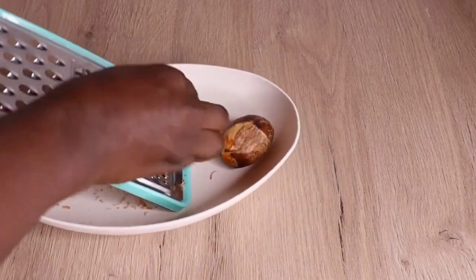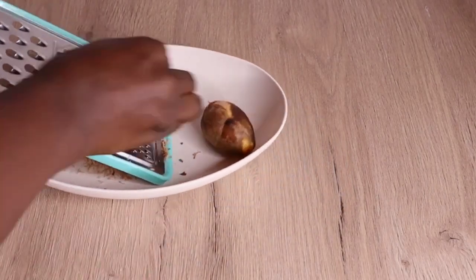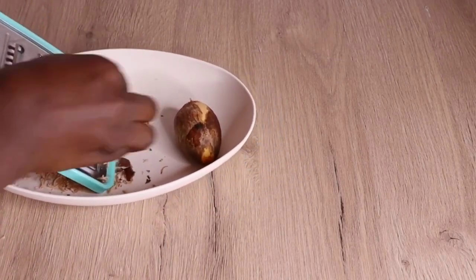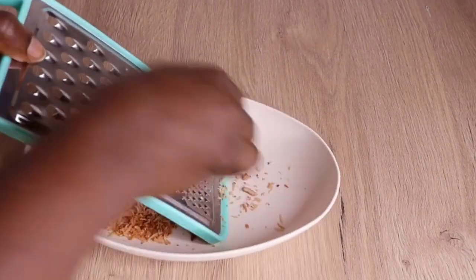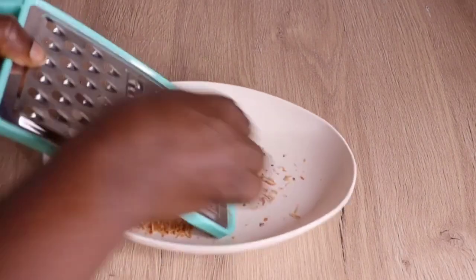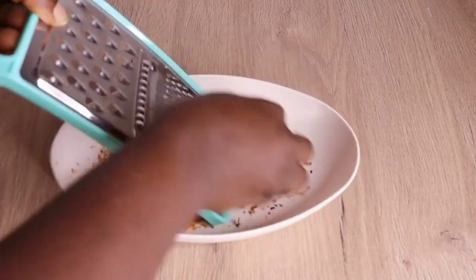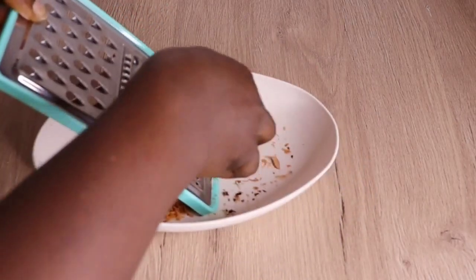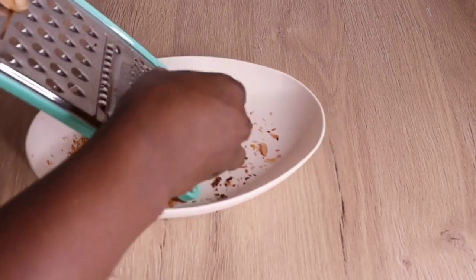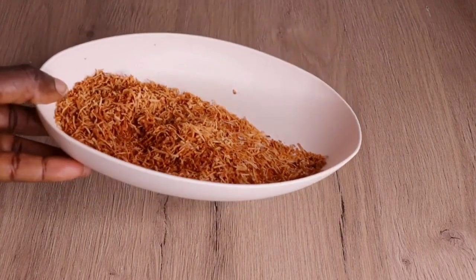When it comes to avocado seed, it is one amazing seed you really want to incorporate into your healthy hair regimen. It has so many amazing nutrients and vitamins that strengthen the hair, nourish and condition it. If you are having split ends and breakage, avocado is extremely amazing — just be consistent with it. If you have dry and brittle hair, it conditions and moisturizes the hair.